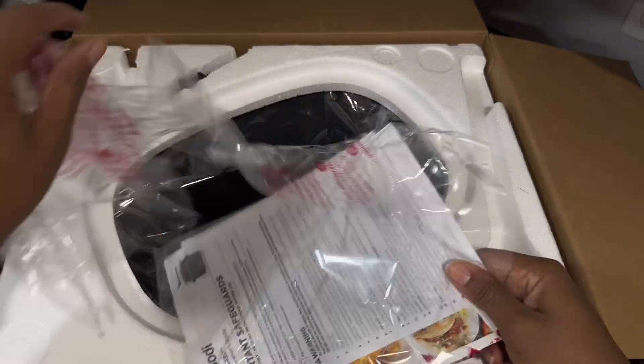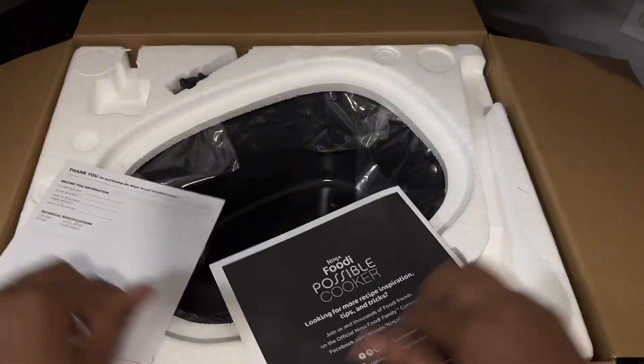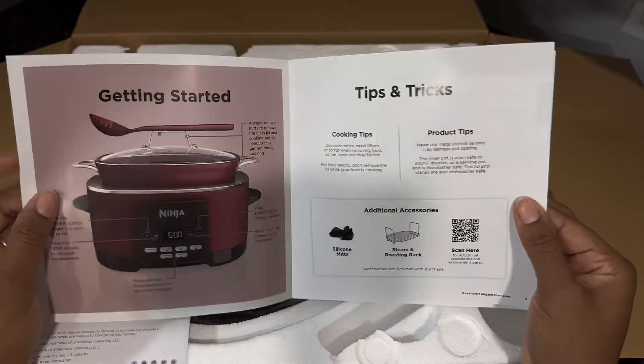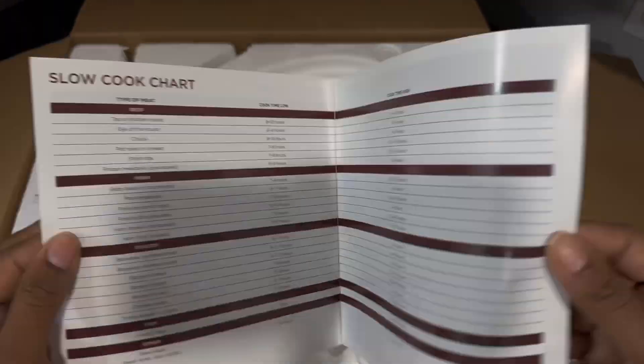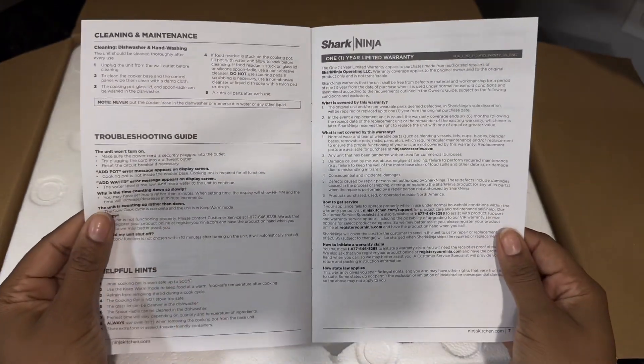Next, you'll find the owner's guide as well as the Foodie cooking book. Inside were estimates on cooking times depending on what you're cooking, as well as a few recipes to try out. It also advertised other additions you can get for your cooker, and after looking it up, I saw that the steamer roaster rack was an additional $20 if ordered directly from them.